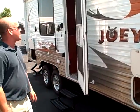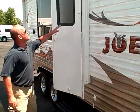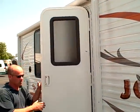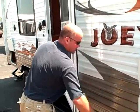First we're going to start on the outside. One thing I want you to notice for a little trailer — it does have a radius door, which is basically one piece that's going to be stronger than your squared off door.